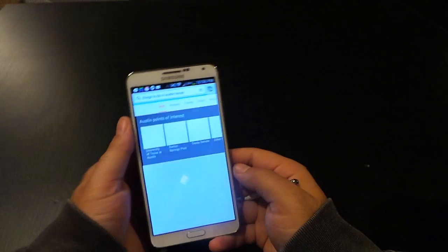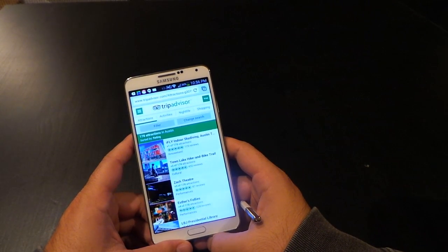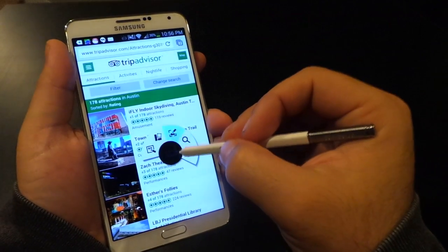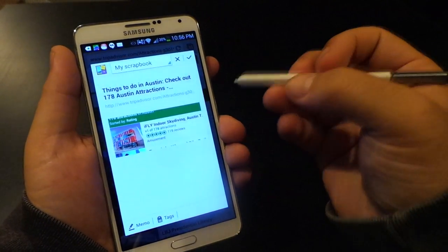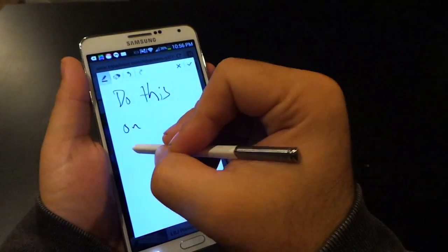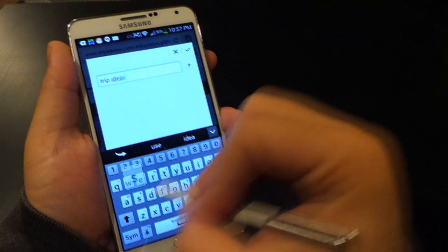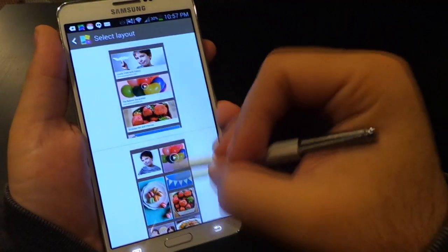Then you've got Scrapbooker, which is a much more media-rich version of note-taking that allows you to save websites, maps, or things from apps and store them in a digital scrapbook to keep track of and categorize. For example, here I am on TripAdvisor looking up things to do in Austin, Texas. I find something about skydiving that looks cool, so I use Scrapbooker via Air Command, circle it, and it saves the title and URL with a little picture. Then I can attach a note — 'Do this on October 14th' — and save it into a category called Trips, tagged with Trip Ideas.